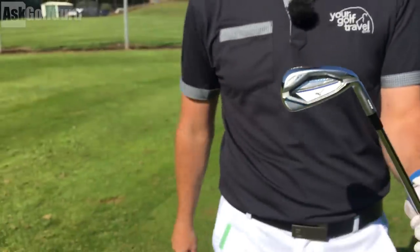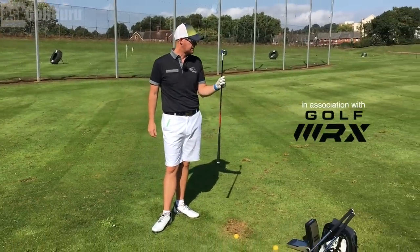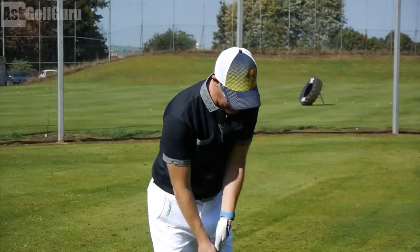Right guys, Mark Crossfield here. Chrome Molloy. I'm Chrome Molloy-ing my JPX 900 Hot Metal Club. Let's show you what Chrome Molloy might do for your game.